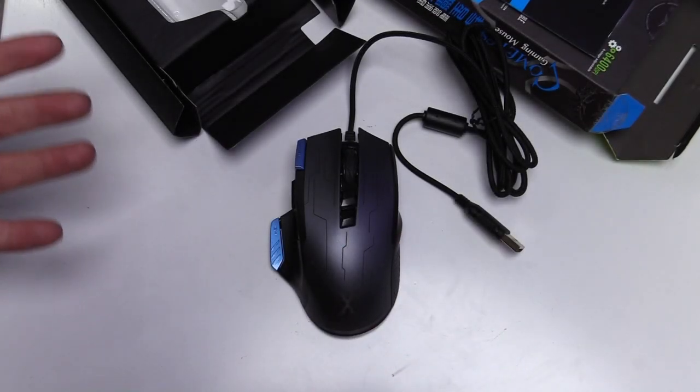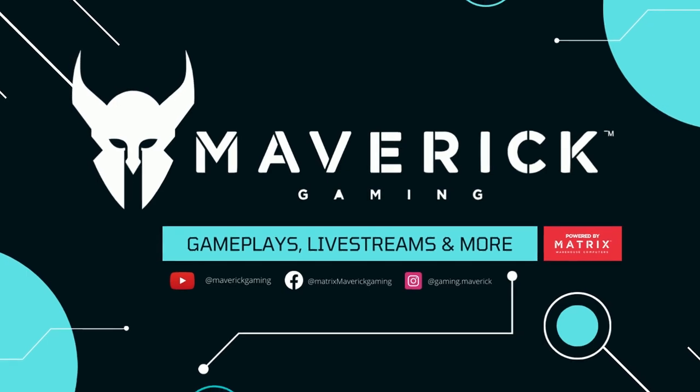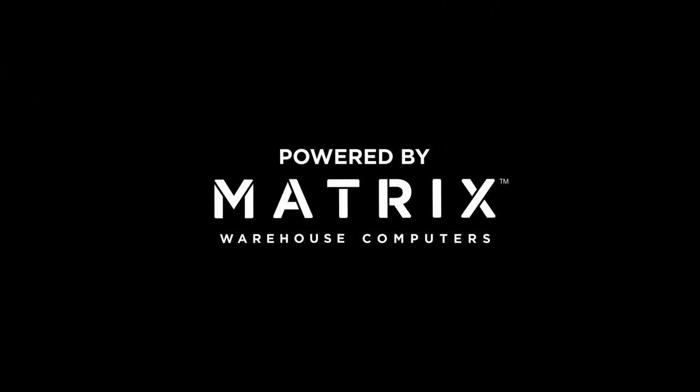As for myself, I'm Vincent from Maverick Gaming. Stay tuned to the channel for more gameplays, live streams, and more. We will see you in the next one.